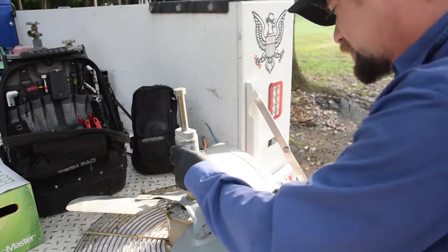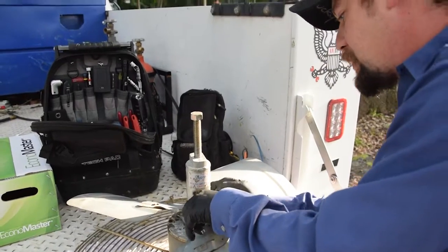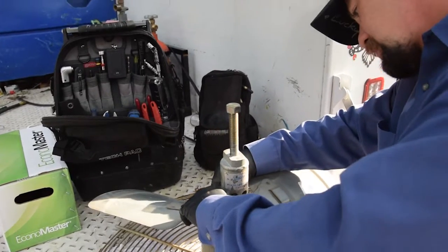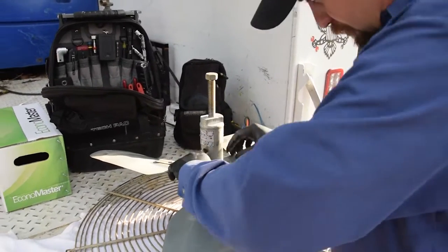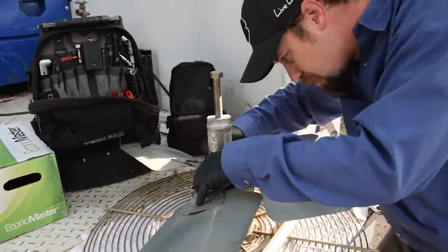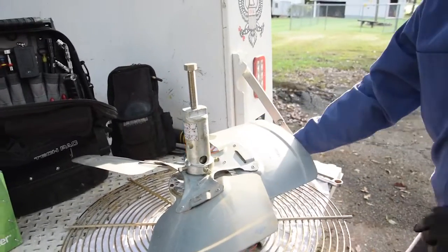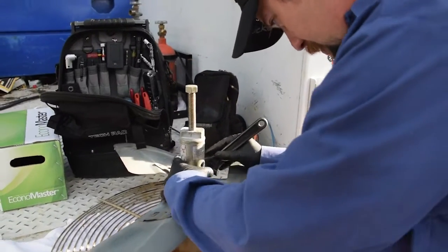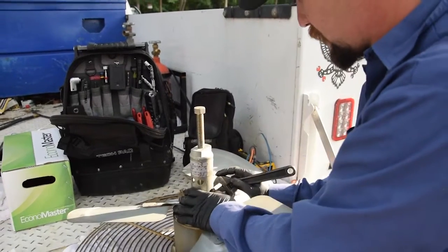The one thing you want to watch out for when using this puller is that you're not on the set screw. Make sure all that's nice and even so you're not trying to push down on the housing. Tighten them all up.